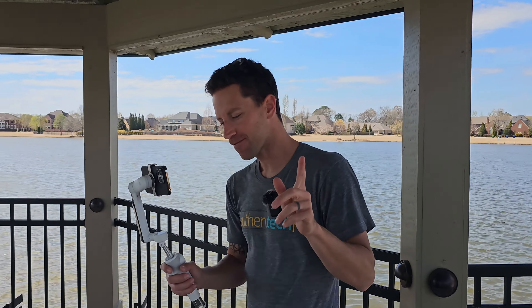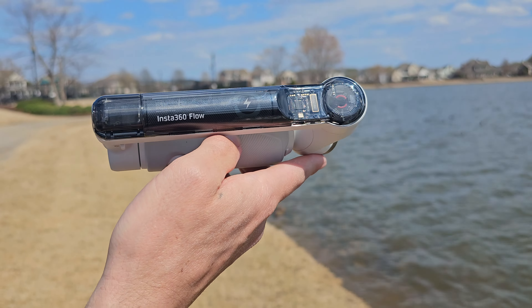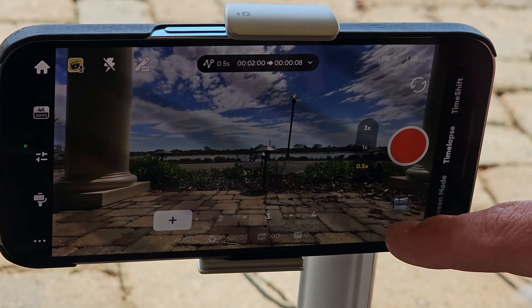Now for some pros and cons on the Insta360 Flow — the gimbal we've been using. Their app is just top of the line; there's a ton of cool unique features under the hood. There are some really cool motion-controlled time-lapse modes built right into the app. If we switch to the ultra wide time-lapse mode, check it out.